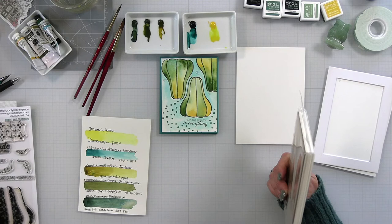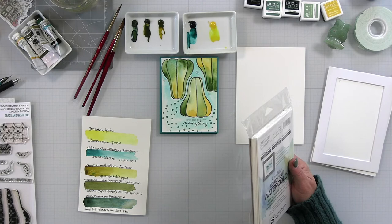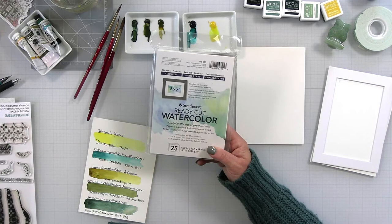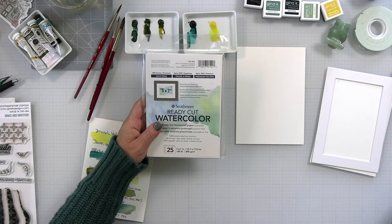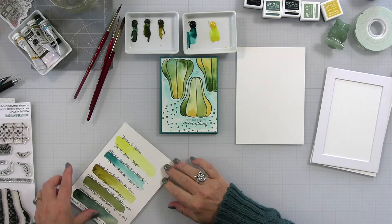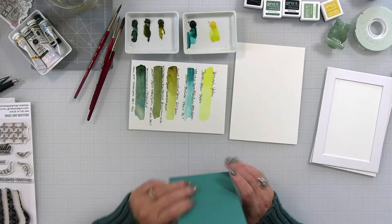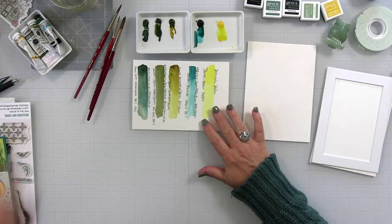I am using the Strathmore Ready Cut Watercolor — that's what I always use. The supplies aren't listed in the description because I literally changed things a couple minutes beforehand; I'll get them in. Today we're going to nerd out a little bit — I'm going to talk about greens and the colors we're going to use, and then we're going to do the composition. So let's start off with the nerding out.